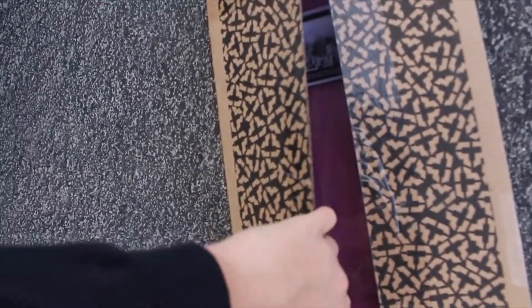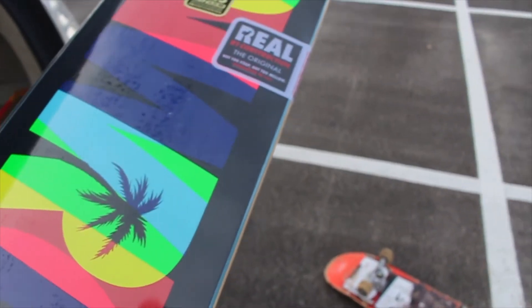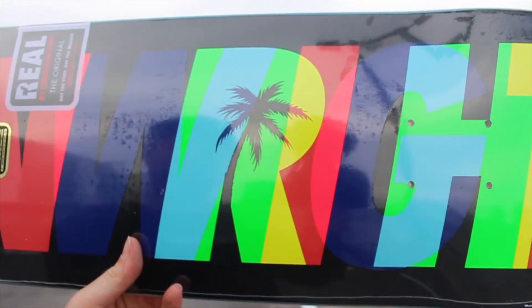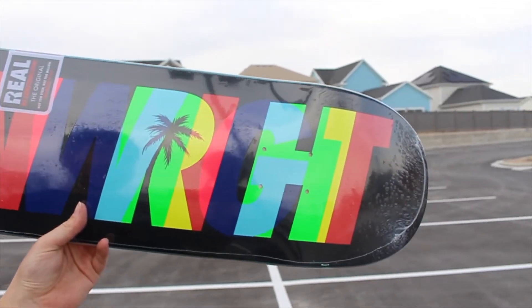So by the title of this video, you know what is in that box — it's a real skateboard. Let's go ahead and open it up and take it out of the box. Ooh, it's looking good. Whoa, hello colors! Zion Wright. We got the Palm Beach colorway because he's from Florida — these are some popping colors.